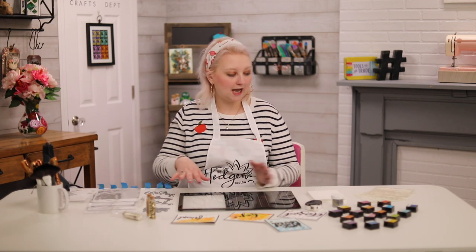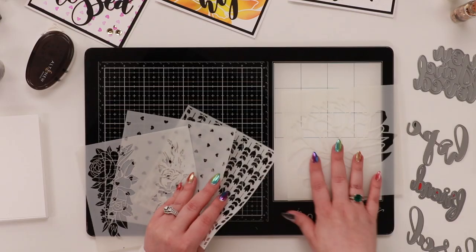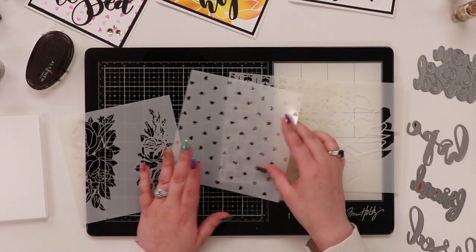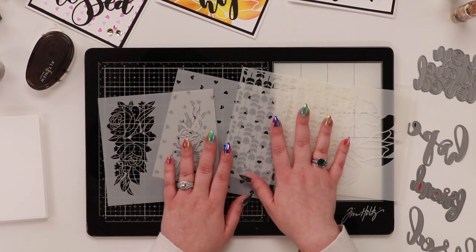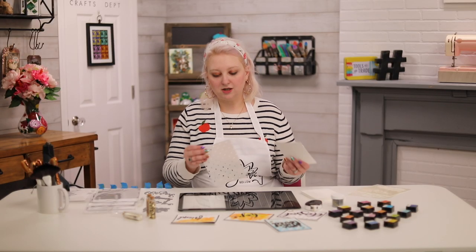I'm sharing the new Altenew stencils — they have some new stencils coming out today, linked below. These are the ones I picked out, and I have four different techniques for using stencils. You can use these techniques with any stencil, so you can really stretch the supplies you already have.